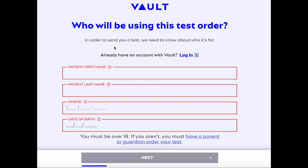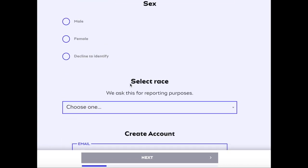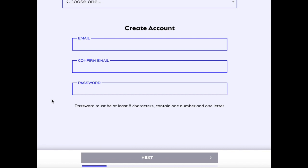Here you can see it's going to ask you to add some information. You're going to type in all of your information, add your sex, your race, and create an account right here. After you've done that, you click on next and go to the next step.